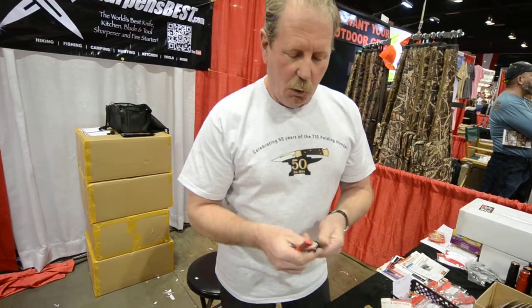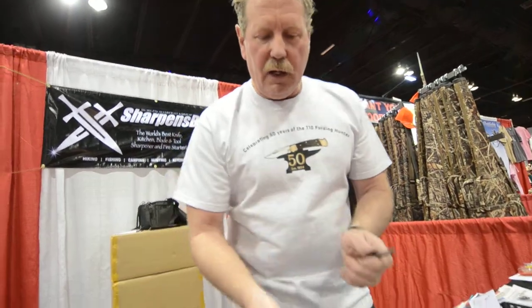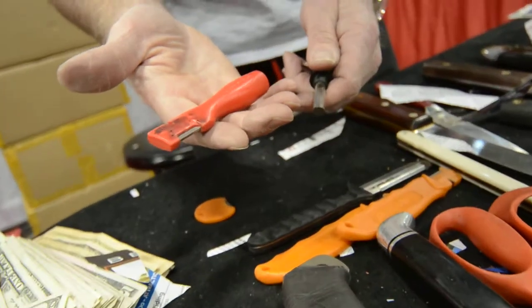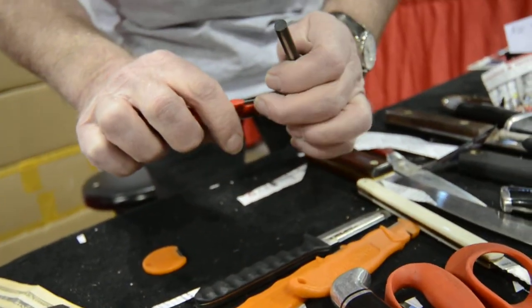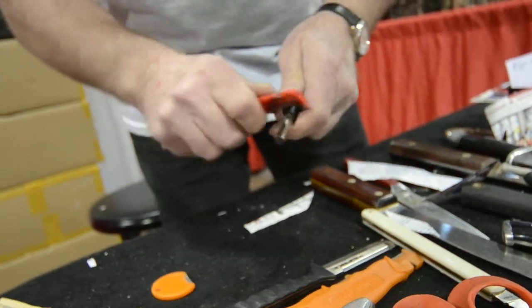So when you go hunting, you never know when you're going to need to make a fire. I cheat — I take a two-ounce bottle of hand sanitizer. I get a little kindling together, put a little hand sanitizer in it, and then I take my knife sharpener, use the corner, and strike it like that.